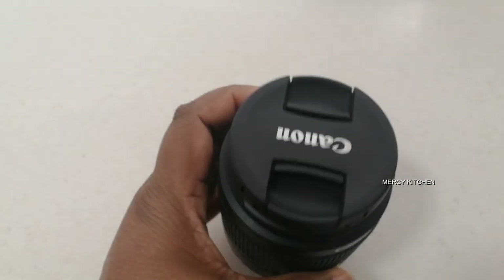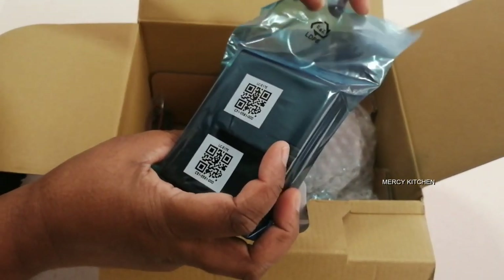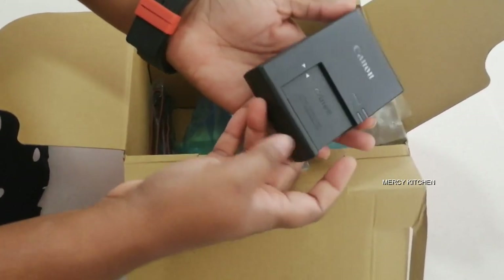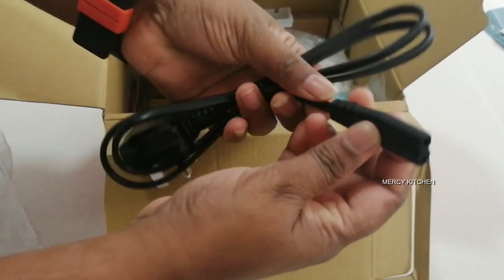Okay, next we will show you what we will show you. Battery charge — I will charge the battery.